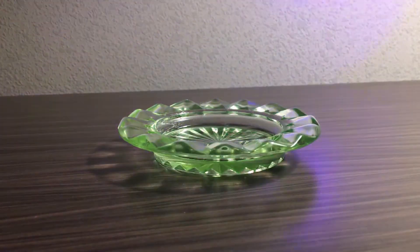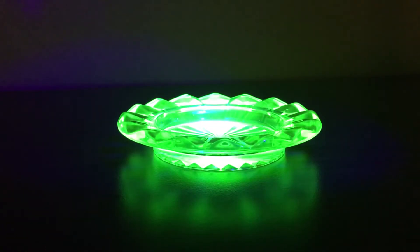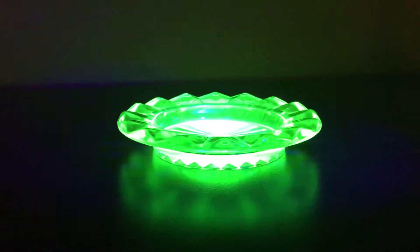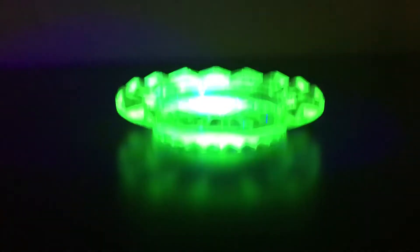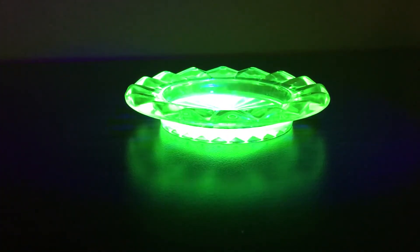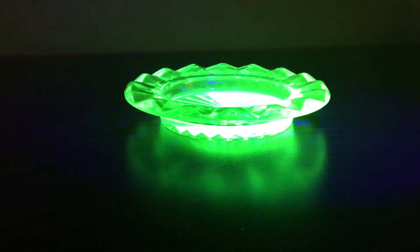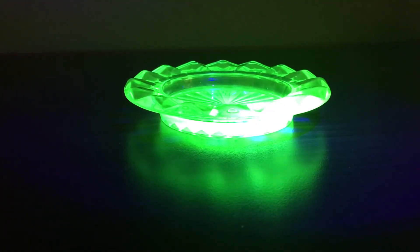All right, so let me switch off the light and give you some... beautiful, beautiful! So that's a beautiful thing. Wish you also get some uranium glass and play with it. Thank you, all right!